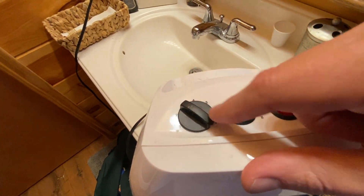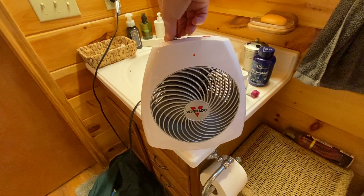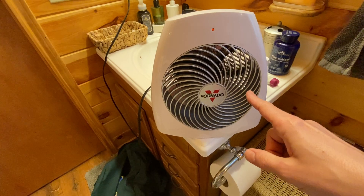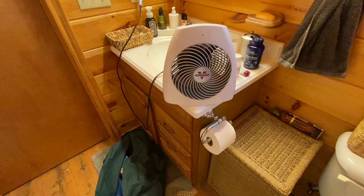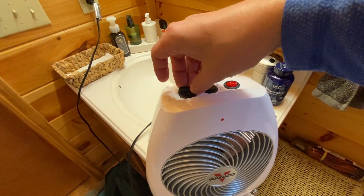There is a controller right here to control how fast the fan is going to spin. I'm just going to simply turn this and you'll see that the fan is going to slow down, and then I can crank it back up by turning it back. This has a dial from one all the way to seven, so depending on how much heat you want will determine how fast you want the fan to go.